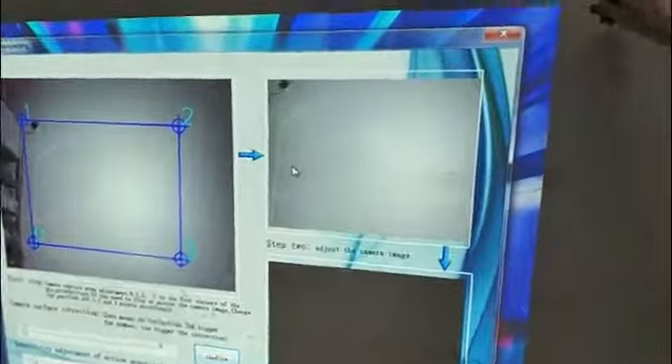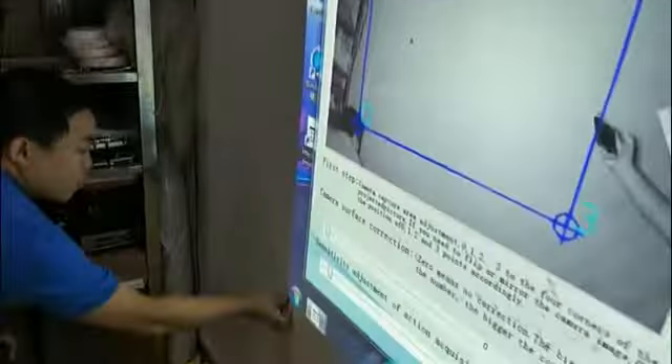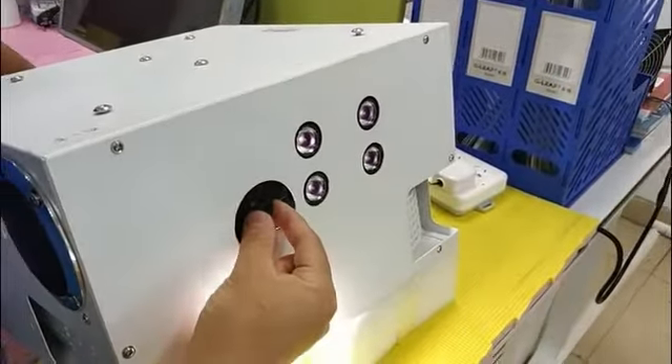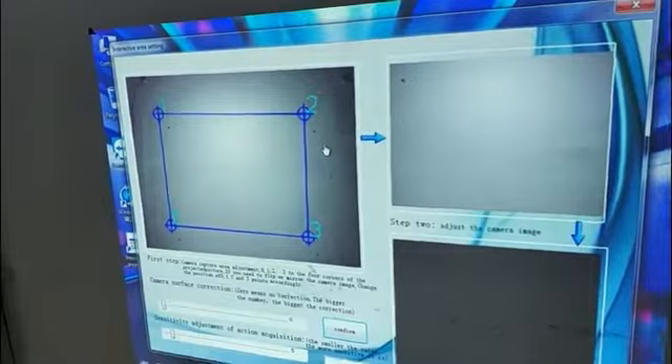Now we put four black reference objects in the four corners. And then adjust the top button left and right of the camera so that the monitor can see the four corners.